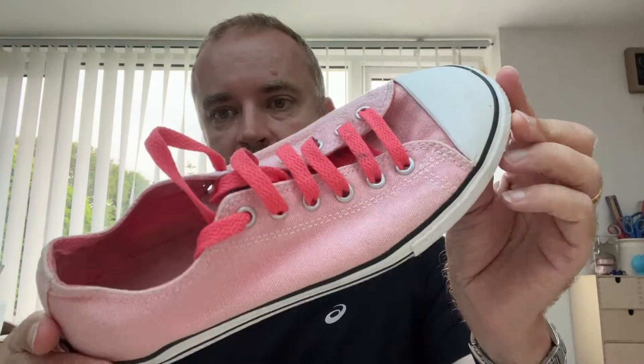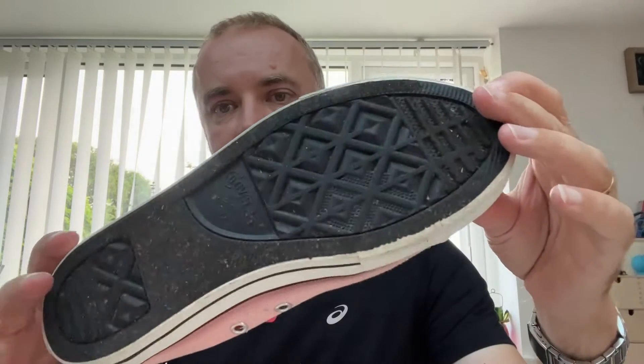My name is James, I run channel JR74. Please like, comment, and subscribe to get all the stuff that I put on my shop, because I do a video for most of the things that I put on the shop. You'll see a link for these Converse in the description below.